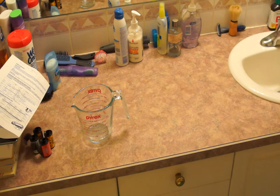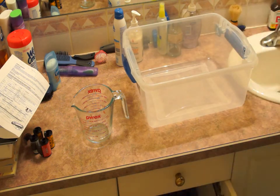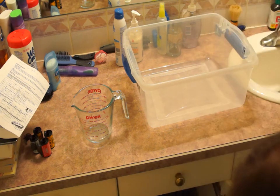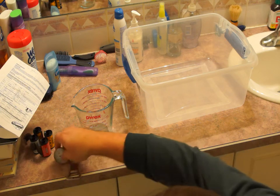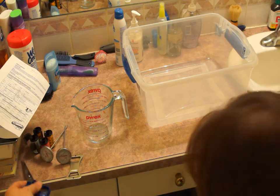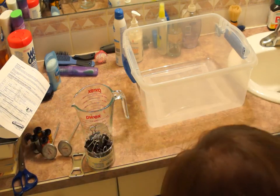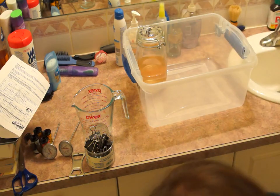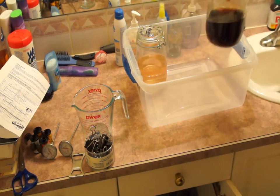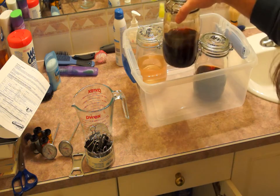First you're going to need a measuring cup to measure out your chemicals, a container to warm up your colour developing chemicals, a couple of thermometers, a bottle opener to open films from cameras that don't leave the leader out, some bulldog clips, a pair of scissors, and a couple of cookie jars that have airtight seals on them to prevent your chemicals from evaporating or going bad.